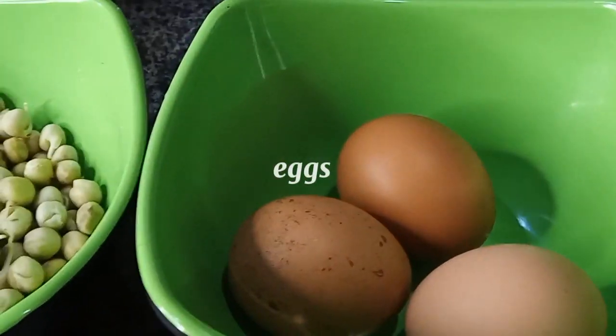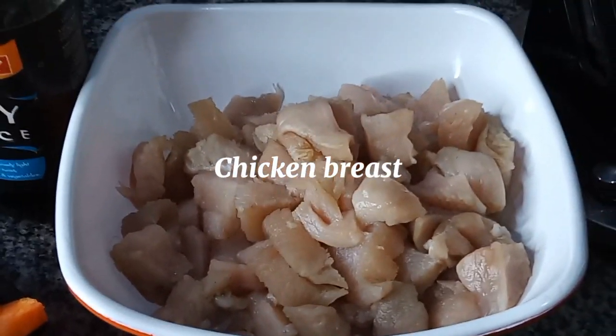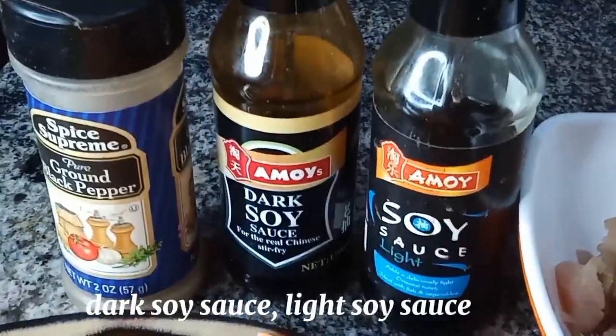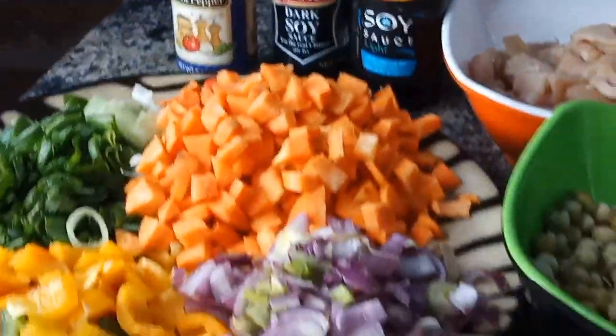We'll be using three eggs for this recipe. We also have our finely chopped boneless chicken breast, the dark soy sauce, the light soy sauce, and our black pepper. So guys, as you can see, we are ready to start cooking.